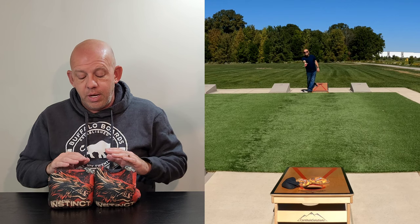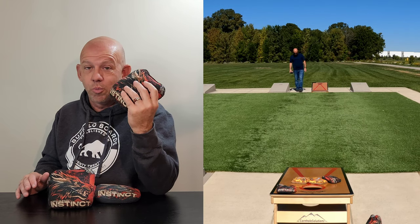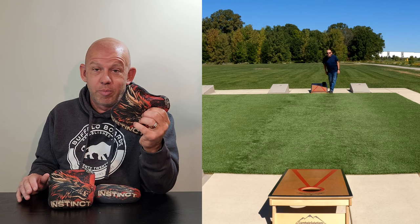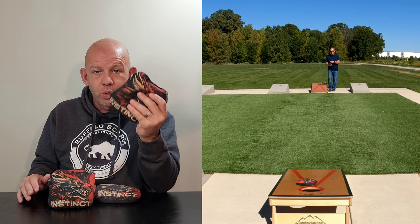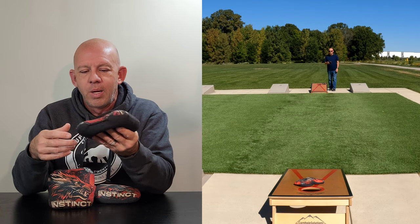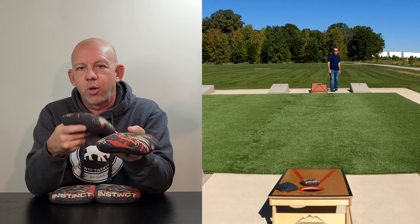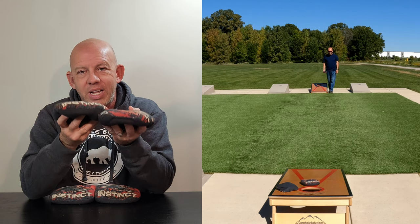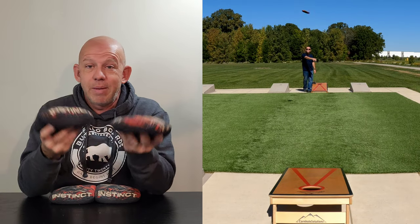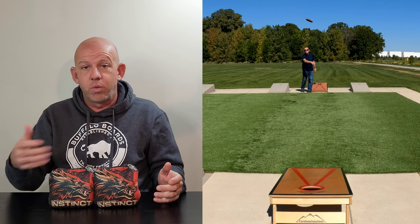If you like to dirty up the boards and cause havoc, this is a great option - especially if you like to roll and flop bags. It's also a great bag to learn rolling and flopping because it didn't take much effort; it really wants to do that naturally. Great for cut shots and all-around maneuverability. My strategy throwing this was: throw first two as blockers, clog the hole, third bag maybe roll it or push and replace, then the fourth bag try to clean up and get three or four in for my 10 points.